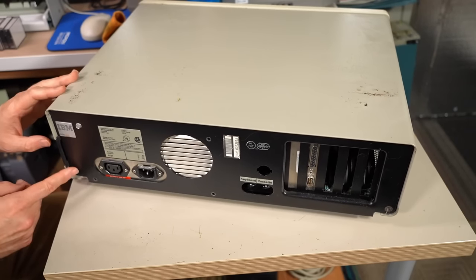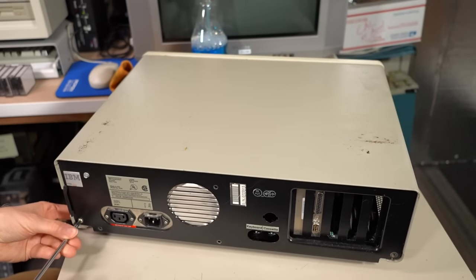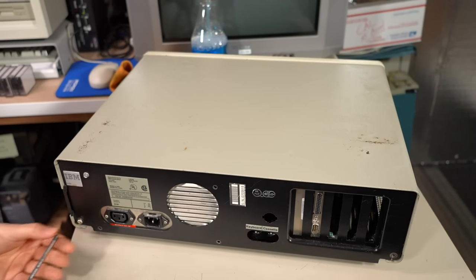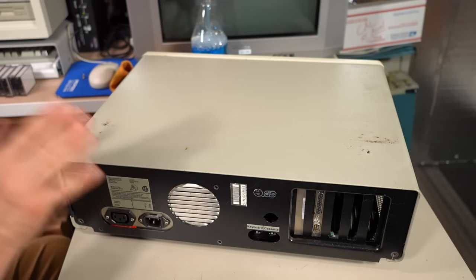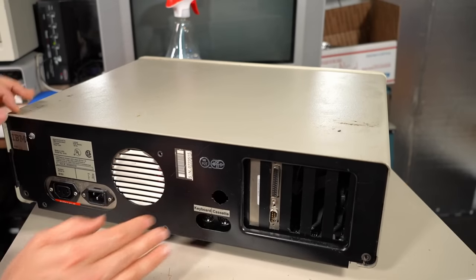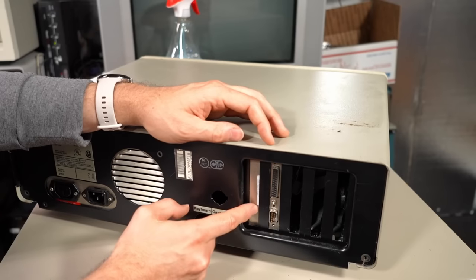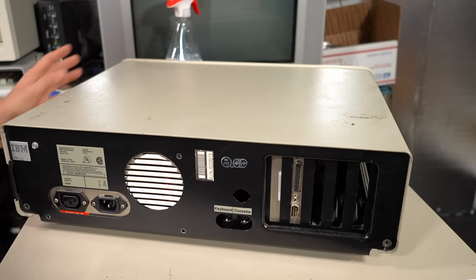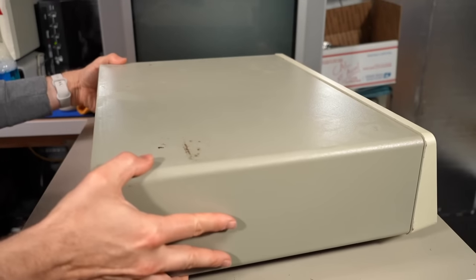I'm very curious to know if it still has the original 16/64K motherboard — the thought of a 16 kilobyte PC is just pretty hilarious. Looking at the back, it looks like it's definitely been pillaged. We have something like a serial parallel type card, and maybe the floppy drive controller, but there isn't even a video card in this thing. It's not in a working configuration as-is.